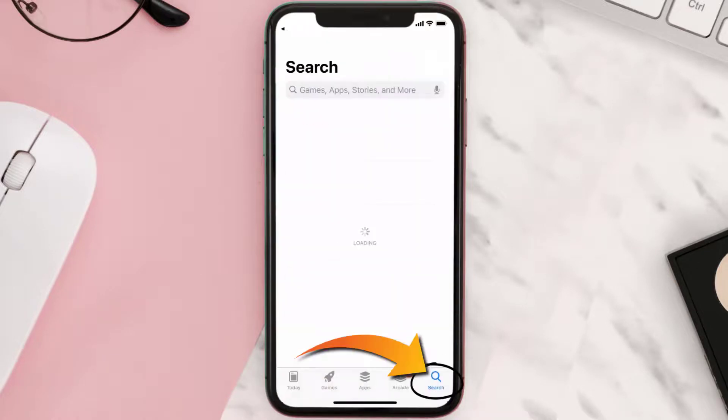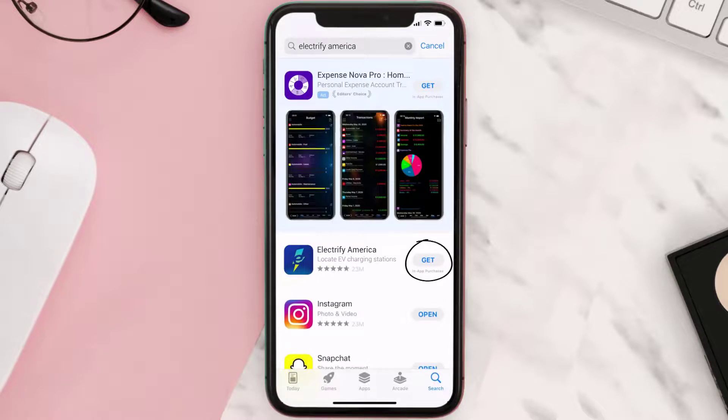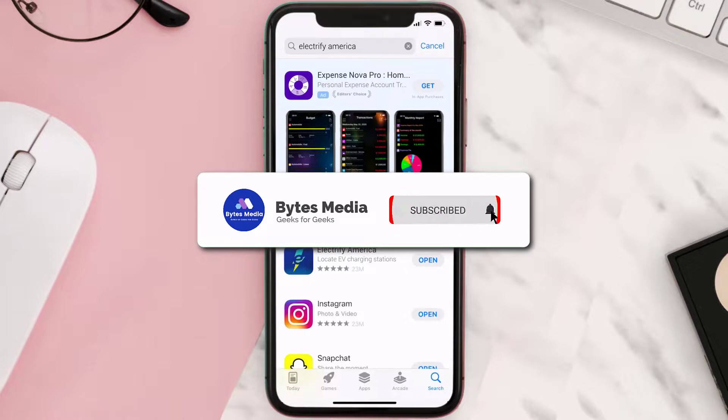Once uninstalled, open up the App Store and search for the Electrify America app in the search bar, then tap the Get button to install it back on your device. Hopefully this will fix the issue.